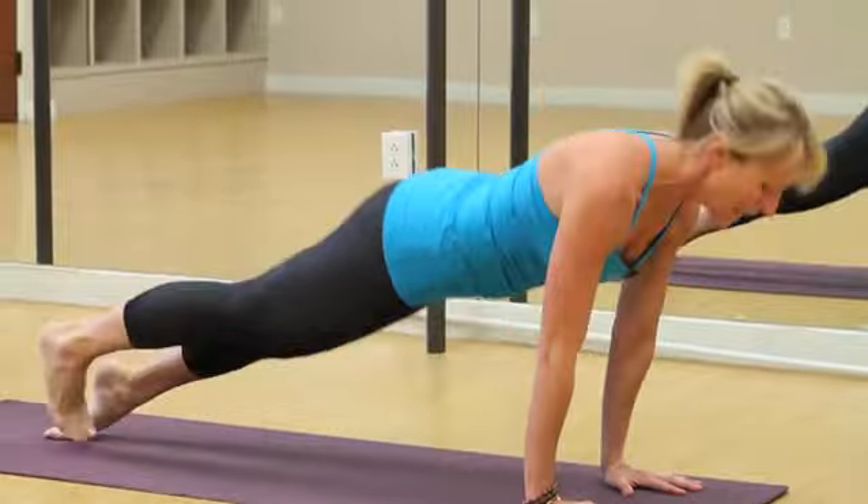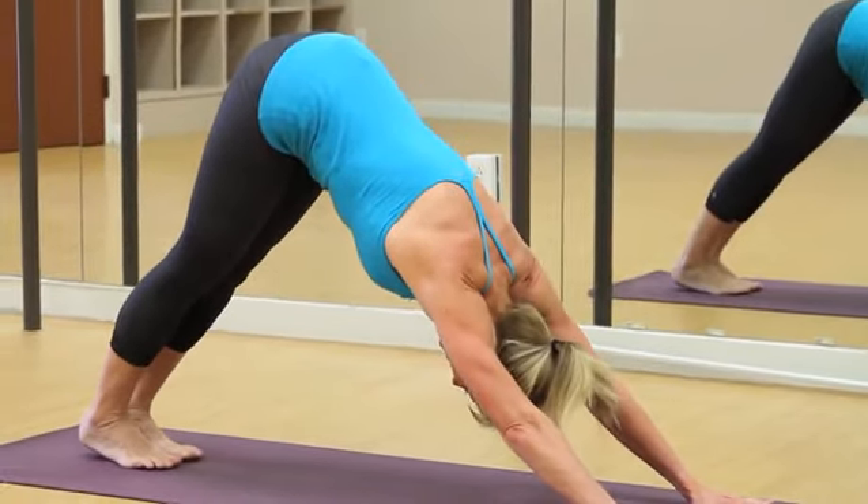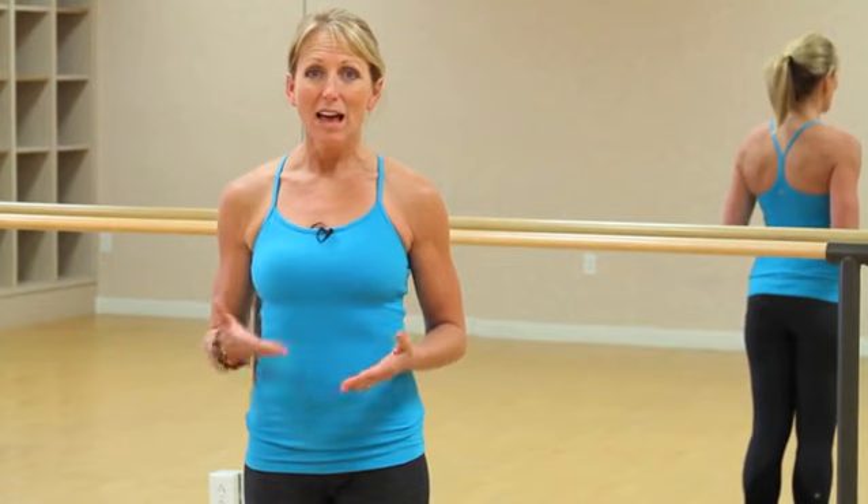Today we're talking about the best exercises to complement Bikram yoga. Bikram yoga is hot yoga. One of the things that's not practiced in Bikram yoga are sun salutations, and part of that is the half series, and we're going to look at that today.